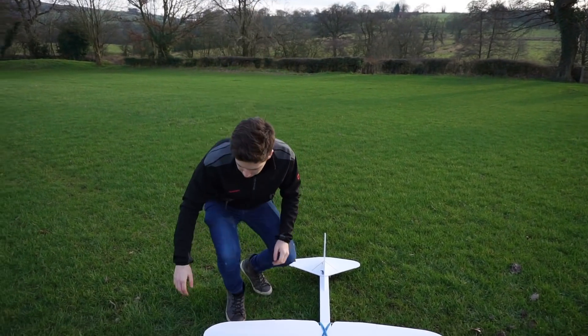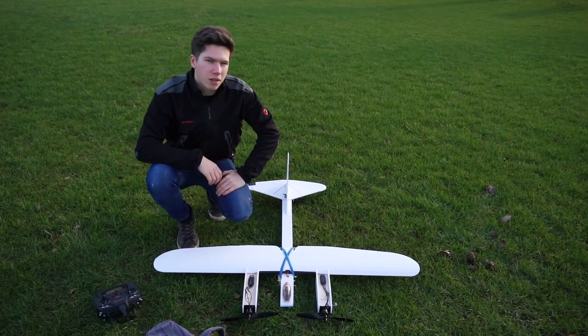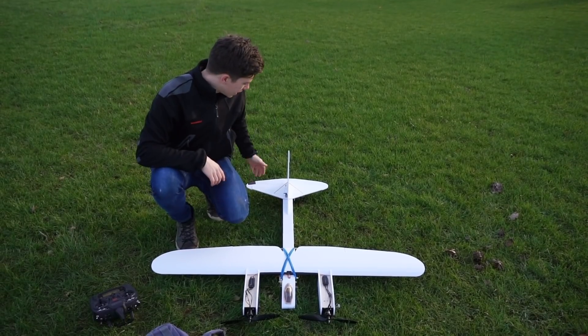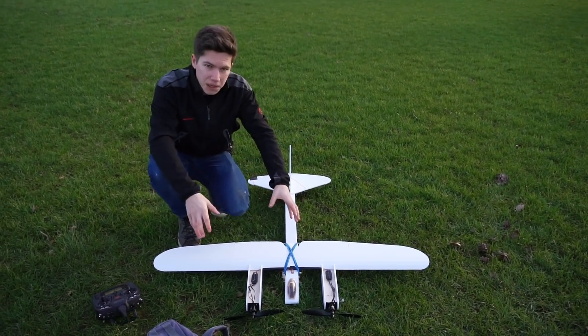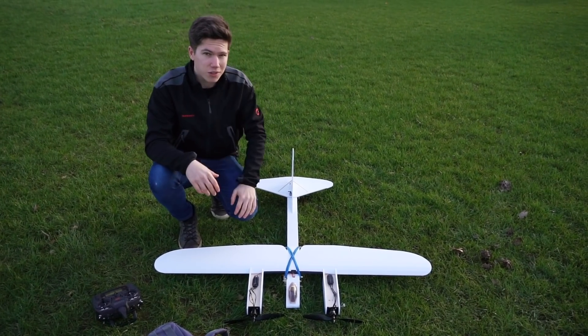We've made some modifications. We've put some sub-trim on this — we've adjusted the default angle of the elevator — and we've moved the batteries slightly further back. That should help with the center of gravity problem and it wanting to nose dive all the time.